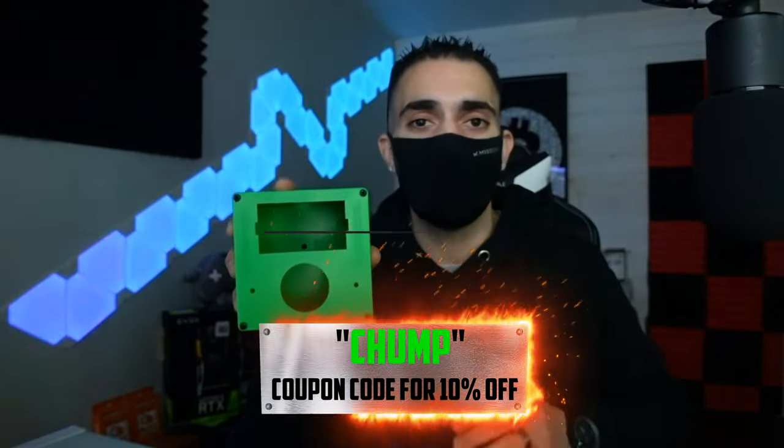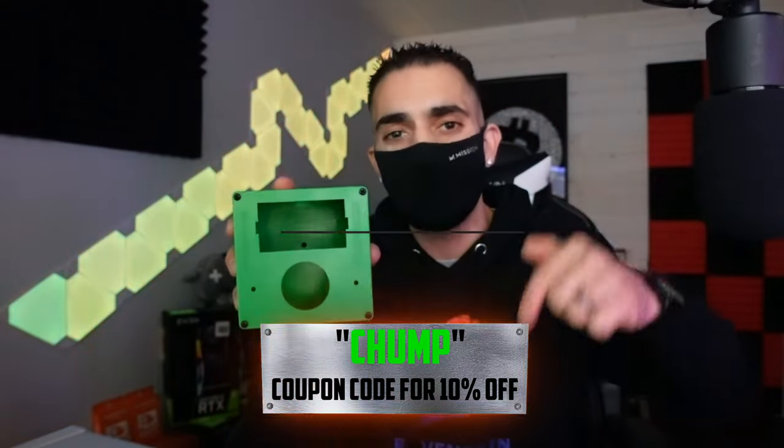The giveaway prize will be decked out with 2400 watts of server PSUs, a full 8 GPU riserless motherboard, and literally everything you need except the GPUs to start your own mining rig. Every five dollars you spend on their website gets you one entry, but if you purchase the Chump Green color you get double the entries. I also have a 10% discount code — it's CHUMP — and the link is in the pinned comment and description. As always, hit the like button, subscribe, and I'll see you guys soon!